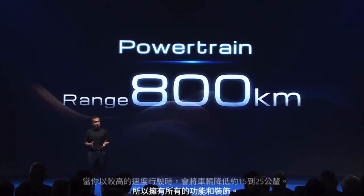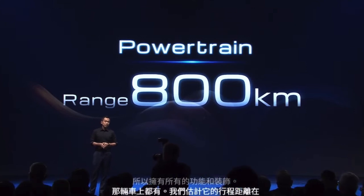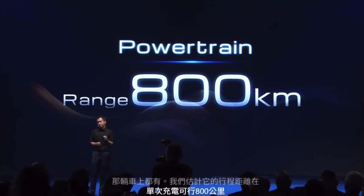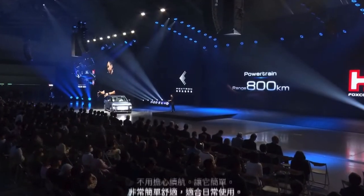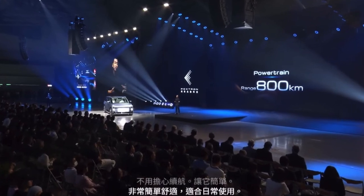So with all the features the vehicle comes with, we are estimating a range of 800 kilometers on a single charge. But the range, as I said in the beginning, is not the most important thing here — it is the user experience. That is providing the luxury of not worrying about range and making it really easy and comfortable for everyday use. The total range is only part of the story.